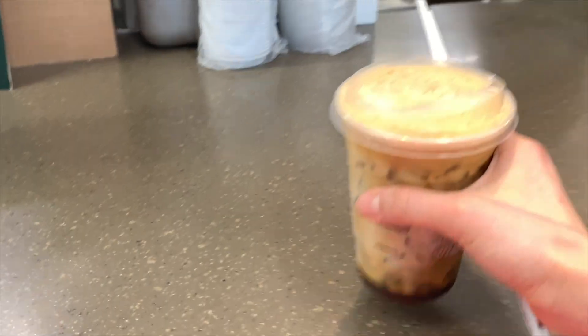Before we get into it, I think we have to get one of the Starbucks shaken espressos. Hi, can you tell me if you have the brown sugar syrup? We found a Starbucks with the brown sugar syrup, and I did pick one up.